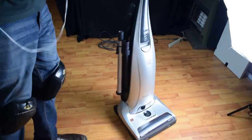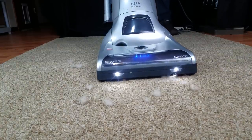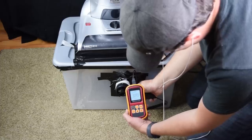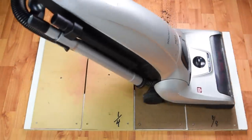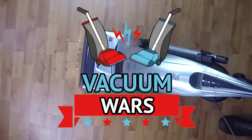The Kenmore Elite 31150 is a super popular upright vacuum, partly because of its super high rating from Consumer Reports. So we put it through a ton of tests and read a lot of reviews, and this video will try to make sense of it all. Links in the description for current prices and reviews, and let's get started.